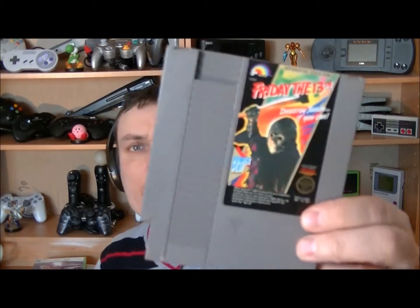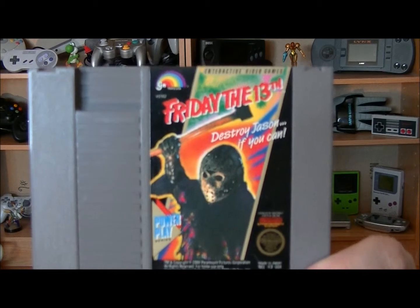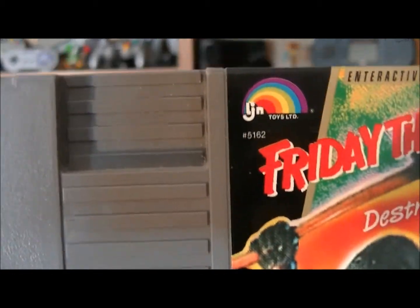Jeu rétro : Friday the 13th, avec Jason. Un jeu supposément très difficile. Déjà que quand on voit le petit logo avec l'arc-en-ciel, ça n'augure pas très bien, parce que d'habitude c'est pas les bons jeux quand c'est ce petit logo-là.